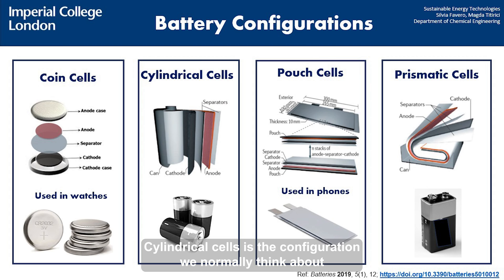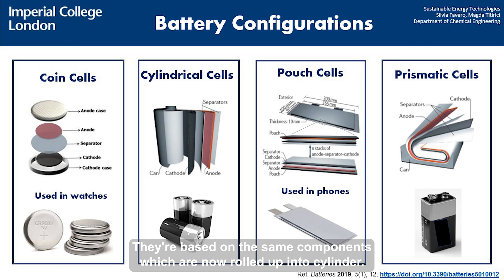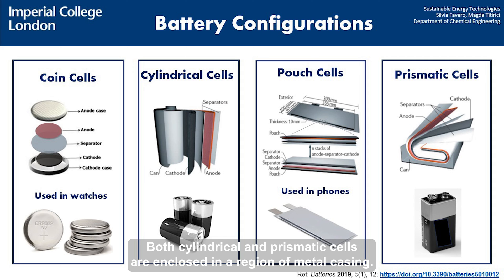Cylindrical cells is the configuration we normally think about when we mention batteries. They are based on the same components, which are now rolled up into a cylinder. Prismatic cells are very similar, but now the components are rolled up in a prismatic shape. Both cylindrical and prismatic cells are enclosed in a rigid metal casing.